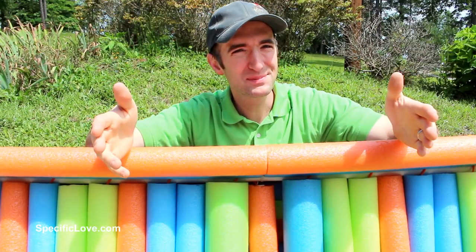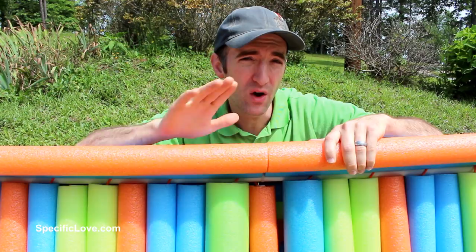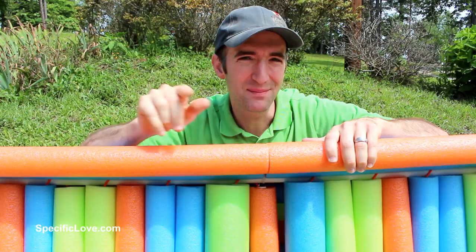Welcome to Specific Love. With the overwhelming response we received on this Bull Noodle boat, I went through all of your comments, and I'm going to pick out a number of those, and we're going to upgrade this boat and make it version 2 and take it back out to the lake. Let's begin.